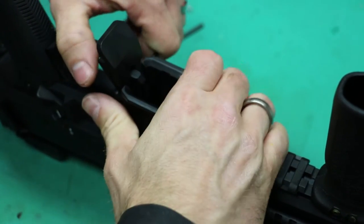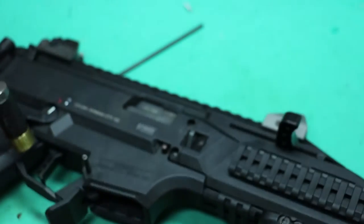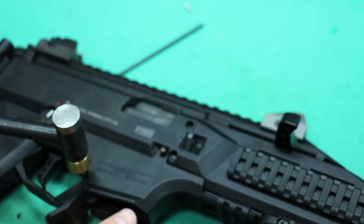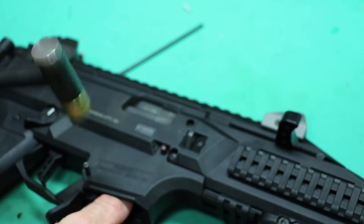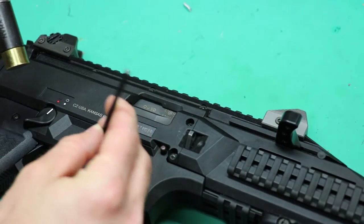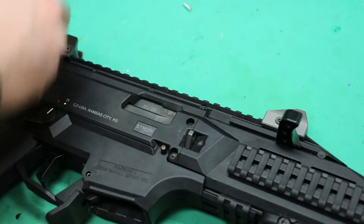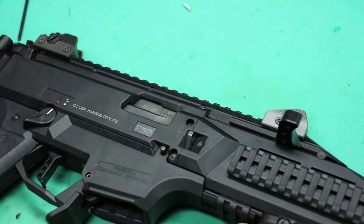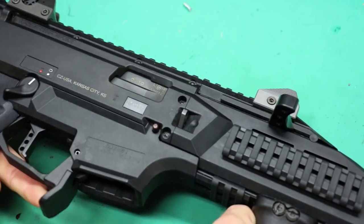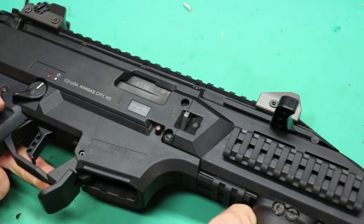This roll pin you can almost push most of the way in with your fingers to get it started. Then you can just tap it into place. Take your punch just to make sure you're even on both sides. Test for operation, make sure it springs back, and you're done.